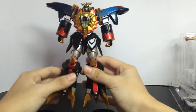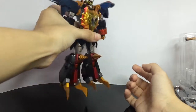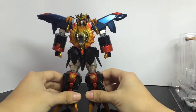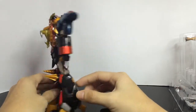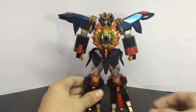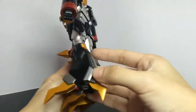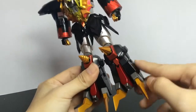It feels solid in hand. The joints are nice and stiff. It's pretty hefty but not too heavy — it feels good. The diecast content: this part here is diecast.